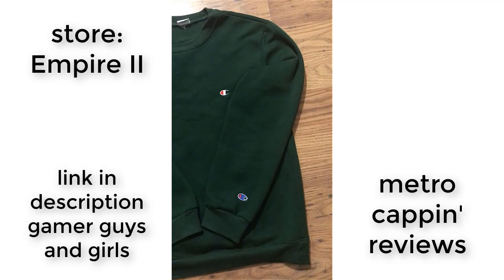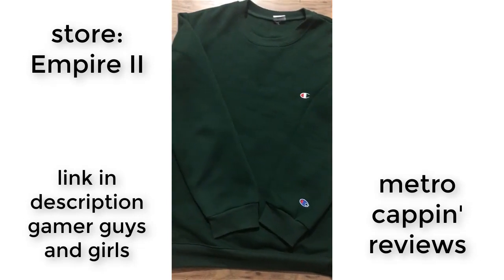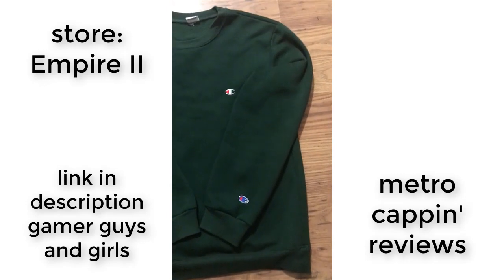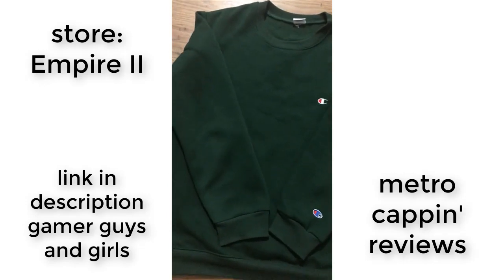I wore this crew neck to school last week and people were making fun of me for wearing it, so I'm probably going to sell it. It's covered in food stains because people kept throwing their lunch at me.